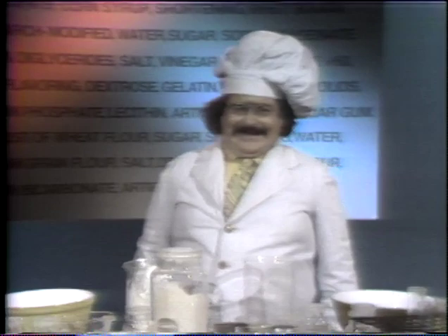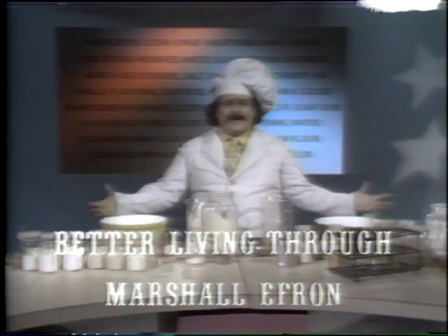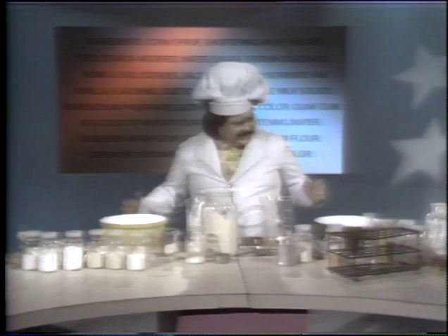We've eliminated all the old sentimentalities. Modern baking through modern chemistry. Here's a pie you can make with the same ingredients that the manufacturer uses and lists on the box — the same ingredients that I have right here. We'll make the crust first.